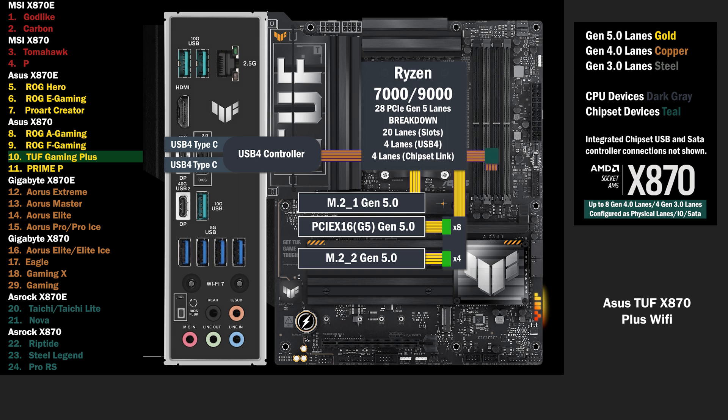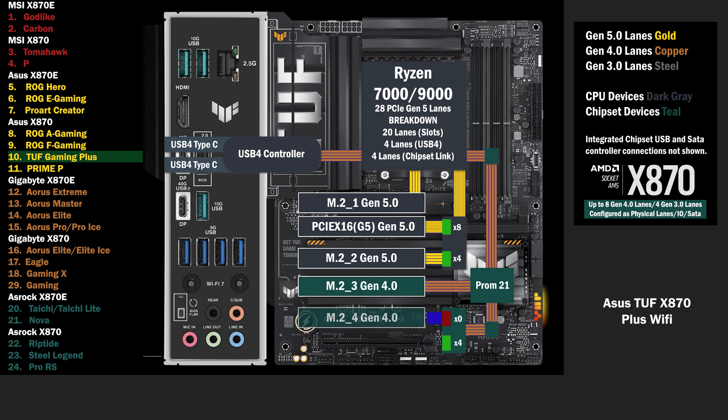On to the chipset, a single chip connects with the 4 lane uplink. 4 lanes go to another switch, connecting an M.2 and a PCIe 16 slot. If only the PCIe 16 is used, all lanes go to that slot. If the M.2 is used, the PCIe 16 is disabled, and 4 lanes go to the M.2.